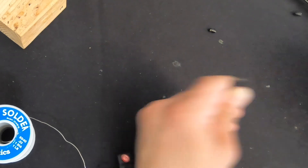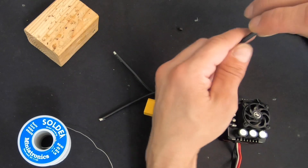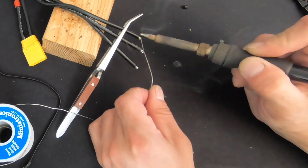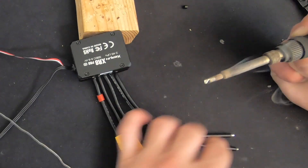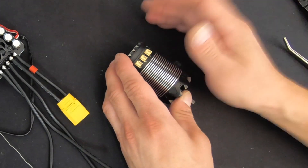I like it when my motor wires are all exactly the same length — it just looks clean, no particular reason. Same thing like before — I won't bore you with the details.